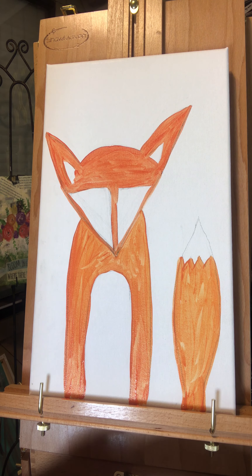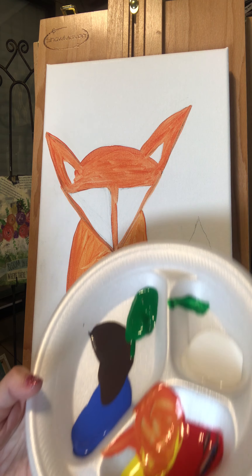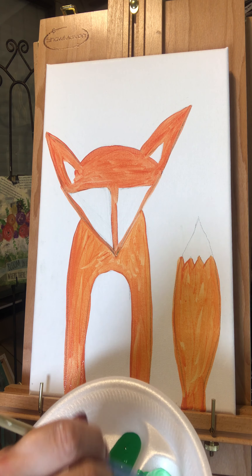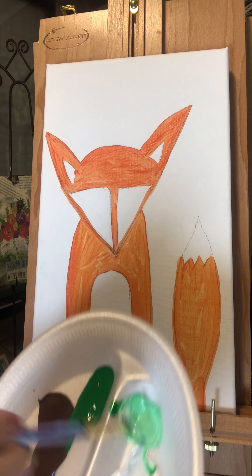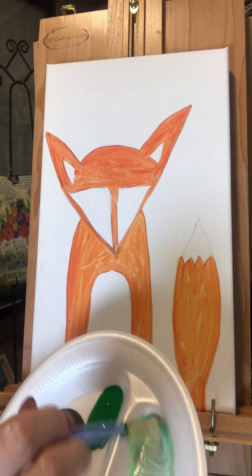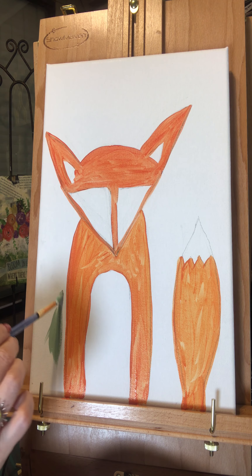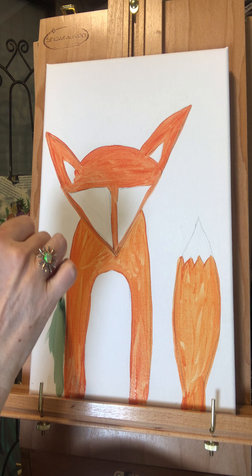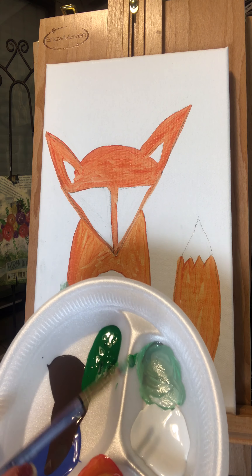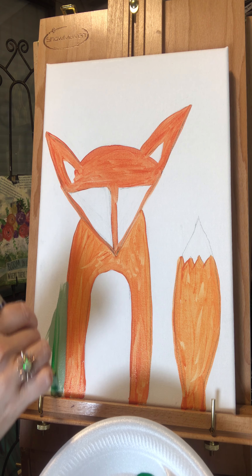Now take some green. I try to show you how to mix with basic colors so you don't have to have too many supplies — if you just have a few on hand, you can mix your own colors together. I'm mixing a lighter green and I want to add a little bit of brown to that. Now I'm going to pick up some of this darker green that I used to mix the lighter green, putting just a tad bit on my brush, and I'm doing upward strokes.